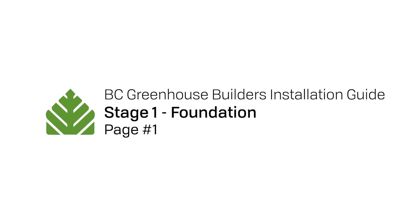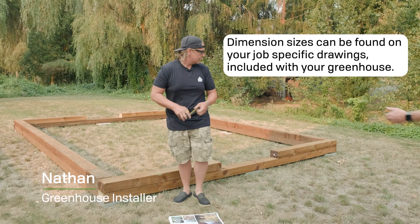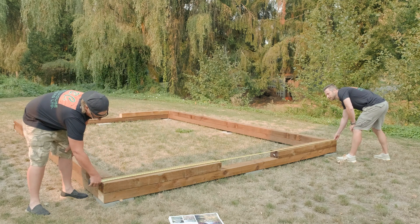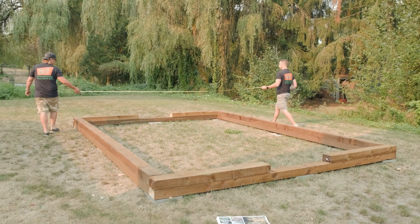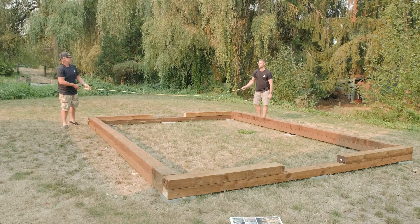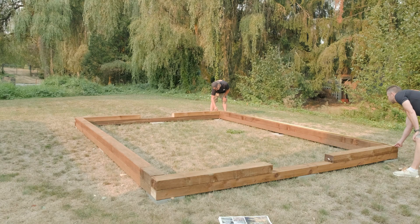All right, first step is I check my widths and my length. Once I have the dimension sizes, I'm going to check it on the foundation that we're going to be building. I'll get Greg to help me here. Let's check that one first. So our width matches up. Now we're going to check our lengths. Yep, we're good here. Bang on.